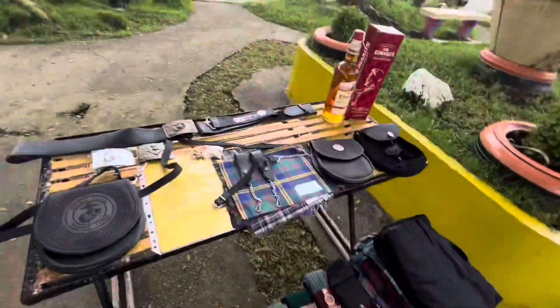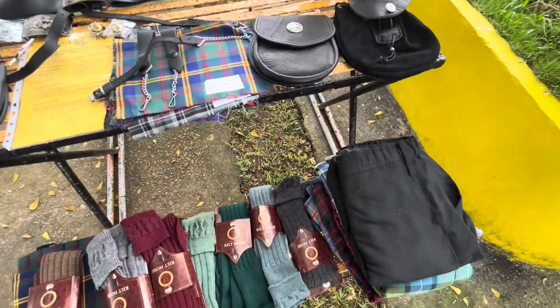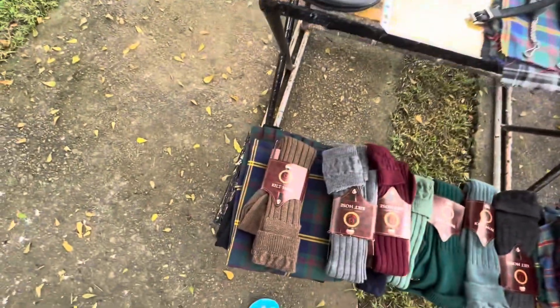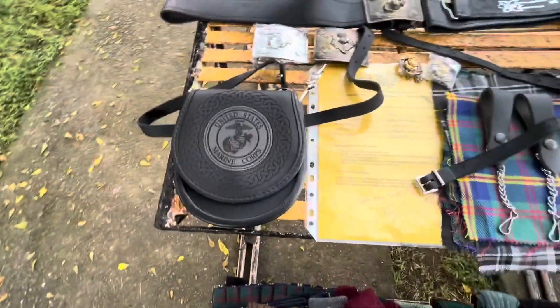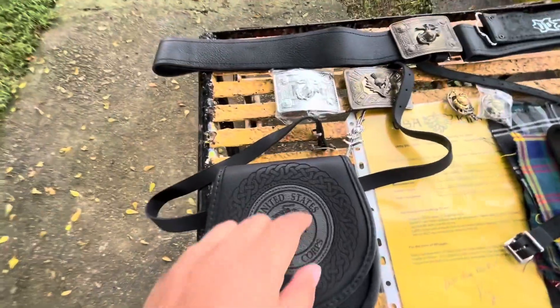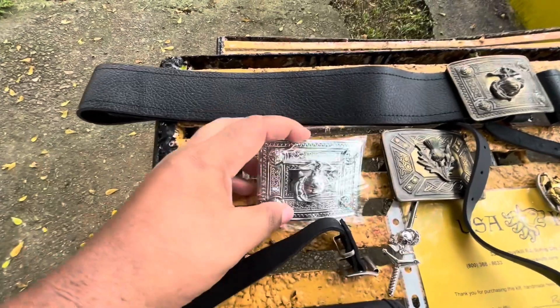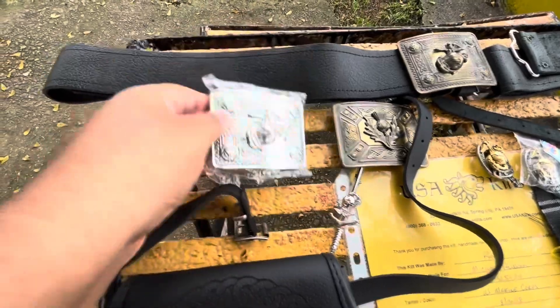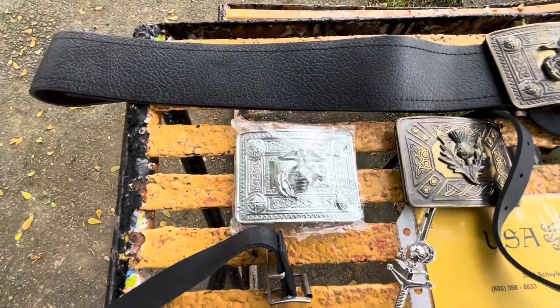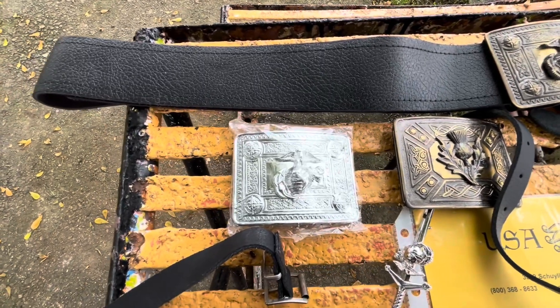I started with UT Kilts, then transitioned to Sport Kilts - both affordable - then transitioned to USA Kilts. When I first started, I used to pick buckles that were shiny, just because that's all I saw in the beginning, and so that's what I wore.